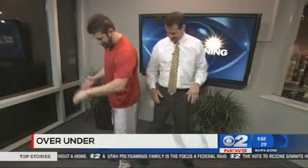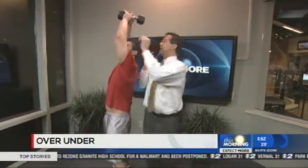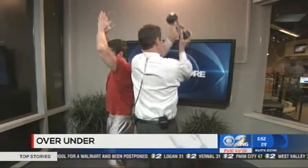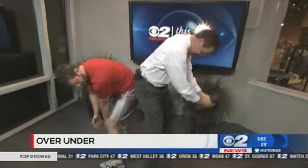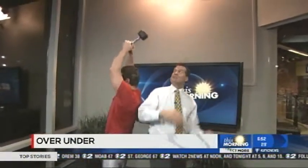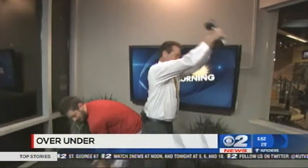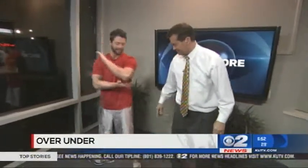Thanks for indulging me, Ron. So we're going to go back to back and do an exercise called the over-under. I'm going to pass this weight to you over my head, you're going to grab it, and then you're going to pass it between your legs down. Then I grab it and go up and over. You do three sets of ten reps of that exercise. It works the legs, the core, and the triceps.